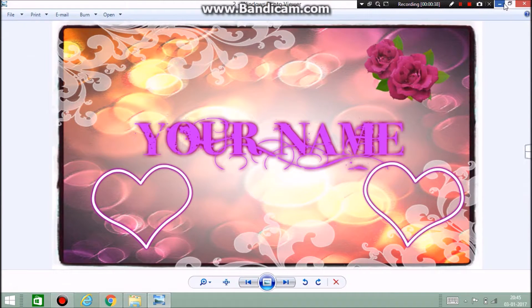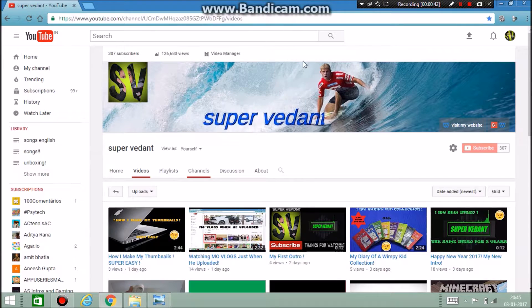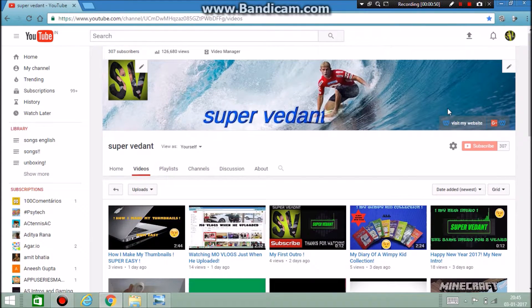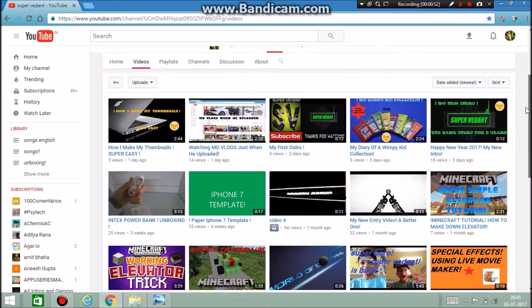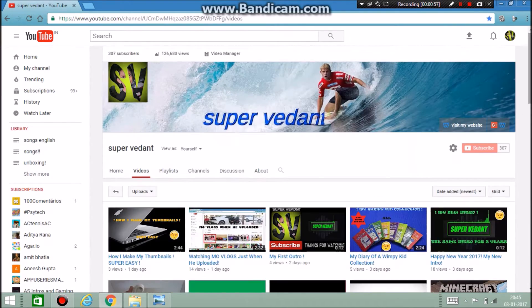I make them from a website, though I'm not going to tell you which one. Just comment down below and I'll definitely make it for you. I can make many different designs, not just the same ones I showed you. See you guys in my next video, bye!